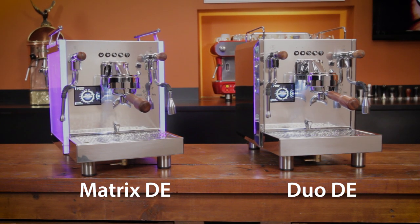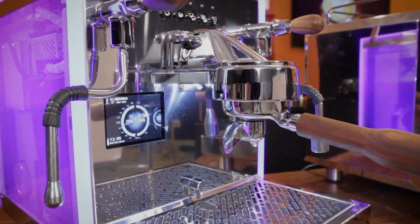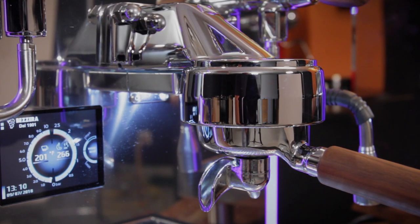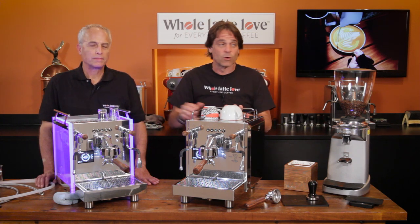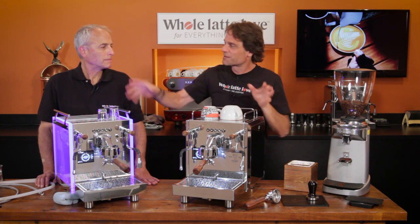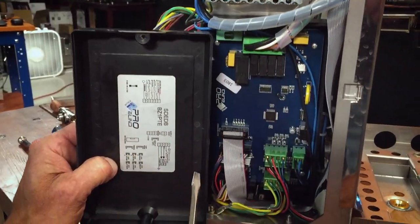The manual versions have a different group — they have the E61 group, like you see on a lot of machines. These have the Bezzera group, which is just for Bezzera — they make it themselves. If you want to check out those essentially identical machines except for the E61 group, use the link right up here for that video.